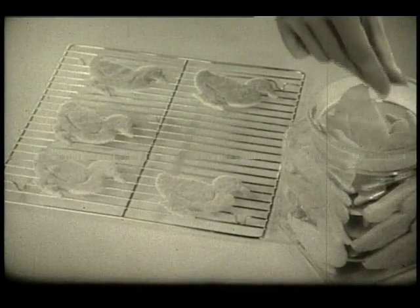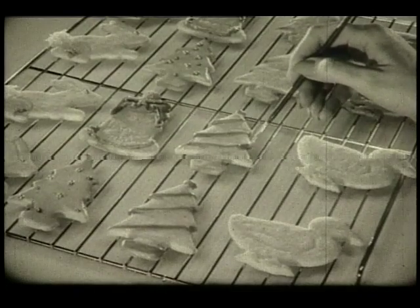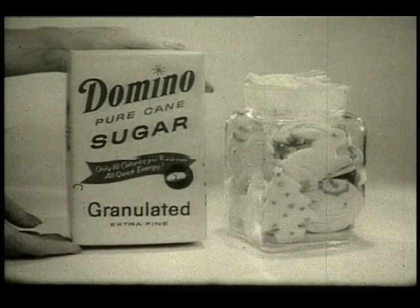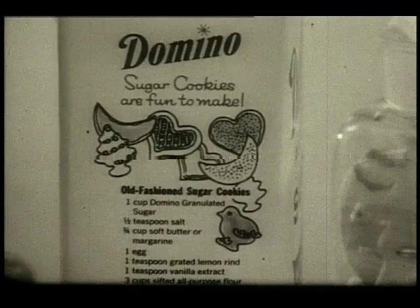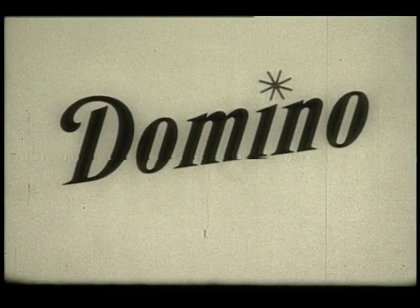Look — Domino sugar cookies. They're fun to make, plain or fancy. Full of goodness, full of energy, because they're made with Domino pure cane granulated sugar. The sugar used by good cooks. The easy recipe is right on the bright yellow bag of Domino, America's favorite sugar.